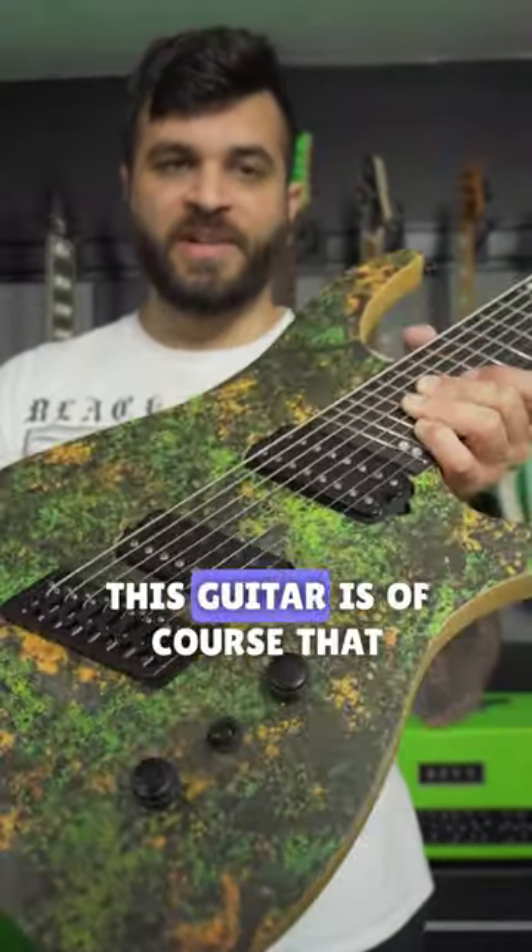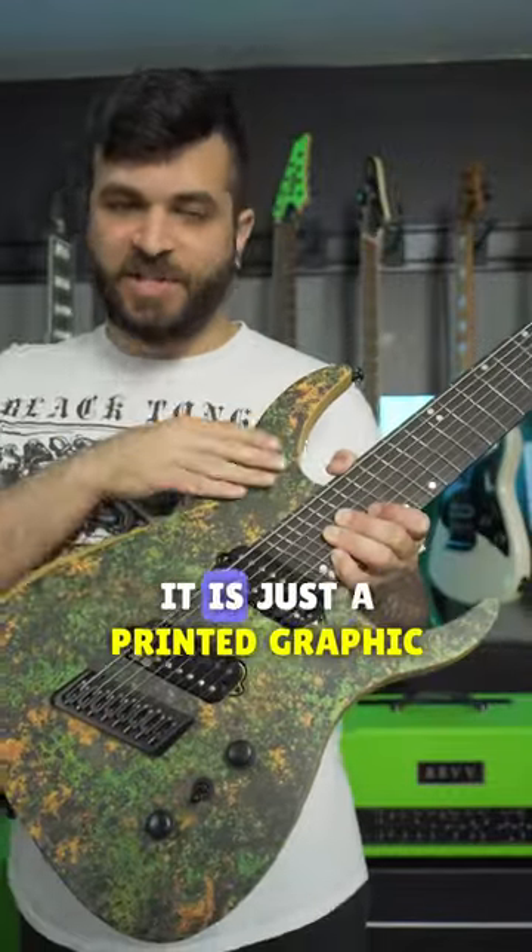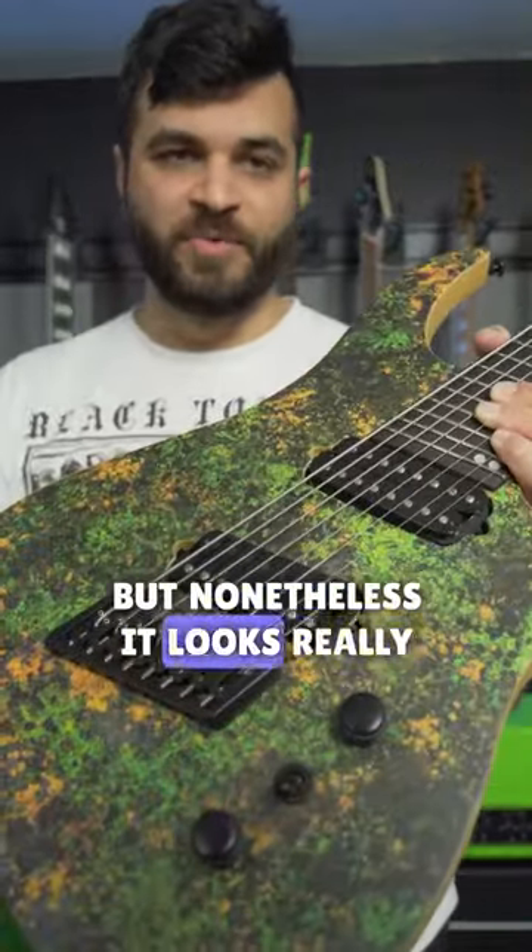The most striking feature about this guitar is of course that copper top finish, which you can see right there. This one isn't real copper — it is just a printed graphic — but nonetheless it looks really sick.